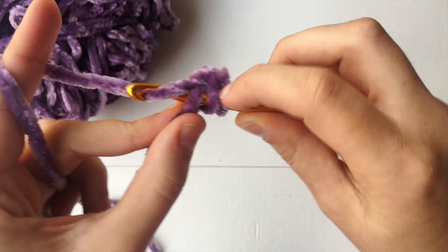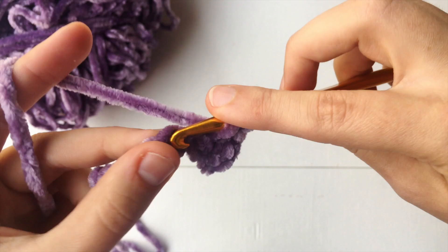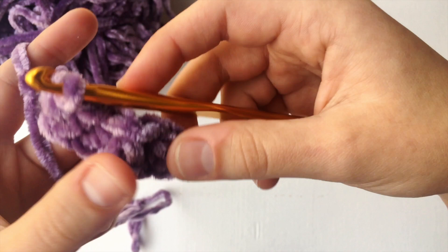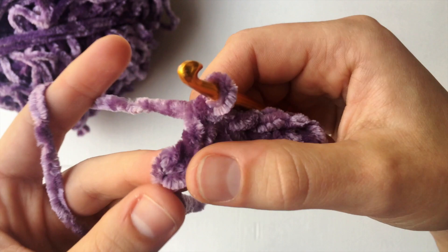So I'm going to continue doing this all the way down the chain, just these normal half double crochets. So we're coming on that very last chain right there. We have one, two, three, four, five stitches right now. And that last chain two is not going to count as a stitch.